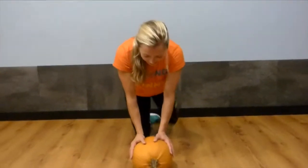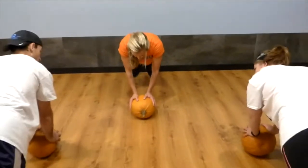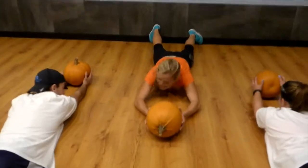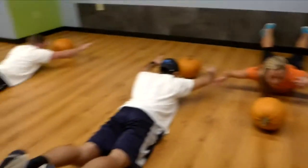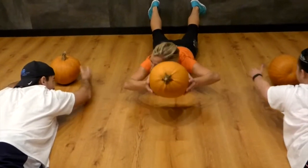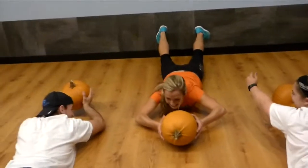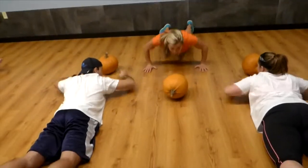We're going to flip flop back and forth between posterior and anterior chains. First thing we're doing — go ahead and drop your knees down, press the pumpkin out. We're laying down on our bellies. Here we go: Superman. Try Superman just by yourself. Your shoulders away from your ears, flexing all along your spine. Your glutes are working. If you want it harder, lift the pumpkin up. Drop the pumpkin down. Four, three, two, one. Swing through.